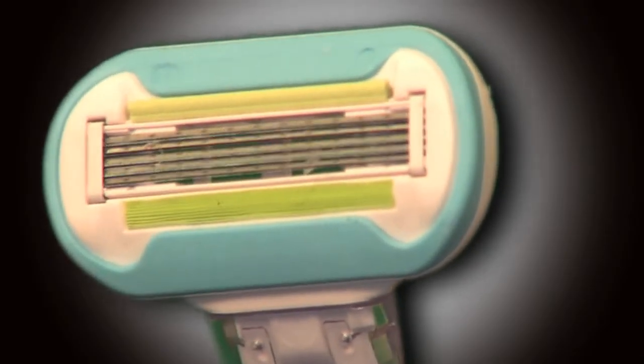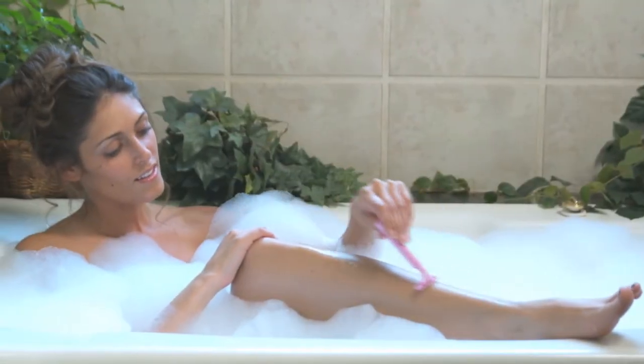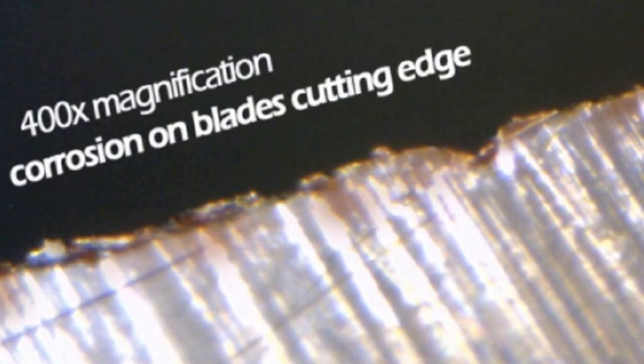Blades on your razor are made from steel, and when metal is constantly exposed to water and moisture, it will rust. The cutting edge of a blade is thinner than a piece of paper. This delicate edge begins to corrode and tiny pieces of micro rust flake off and degrade the cutting edge of the blade until it is no longer effective in shaving.